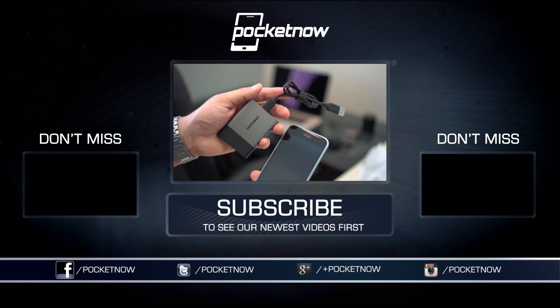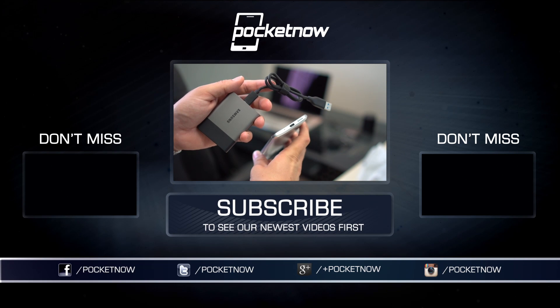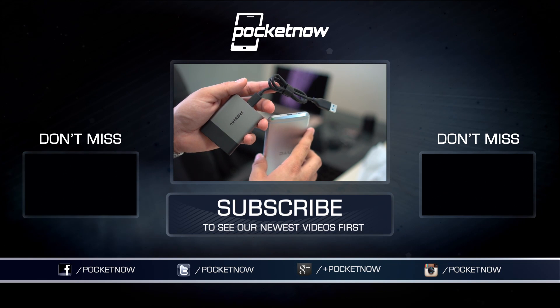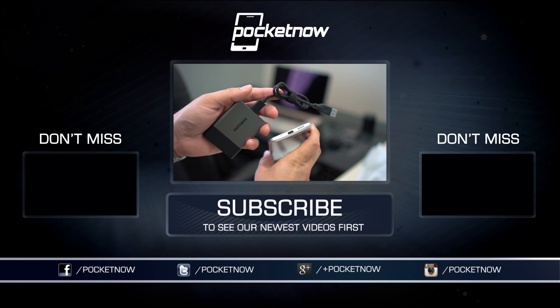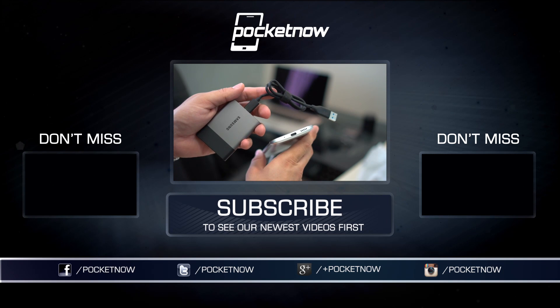We'll be working on a lot of accessory videos going forward, so make sure you follow us on social media and hit that subscribe button down below for more videos like this one. You can also catch our videos on Vessel at vessel.com/pocketnow, and follow me on Twitter at Jaime underscore Rivera or on Instagram at Jaime Rivera. Please give this video a thumbs up if you like what you saw. I am Jaime Rivera, thank you very much for watching. We'll see you on the next one.